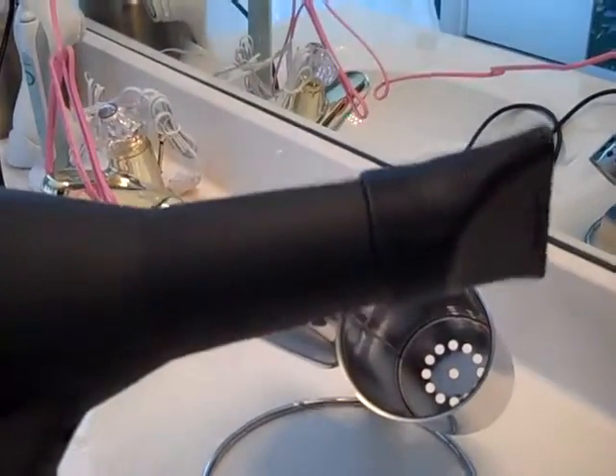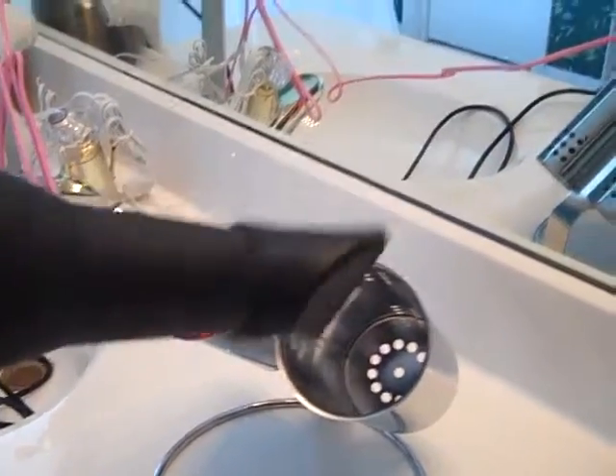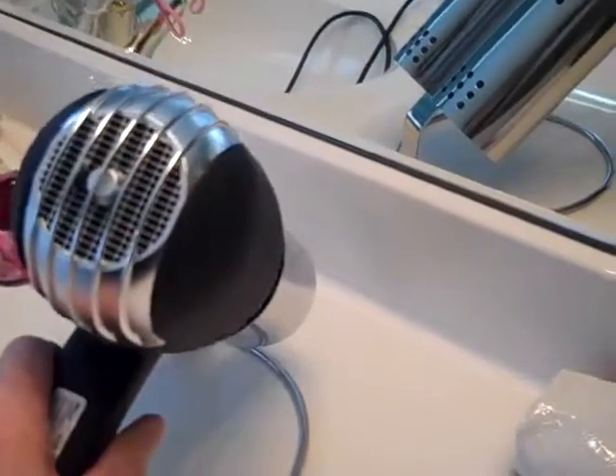It's also nice because it holds a really big blow dryer. Mine is pretty substantial and it holds it without tipping over.